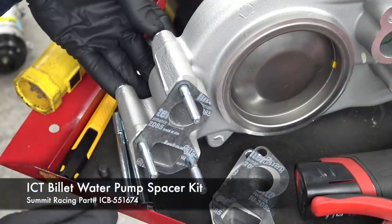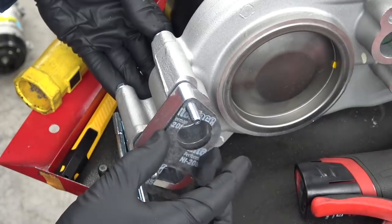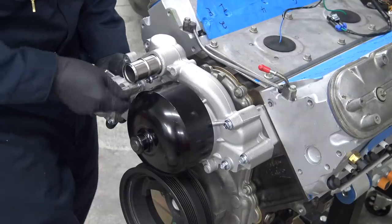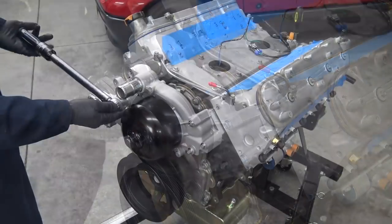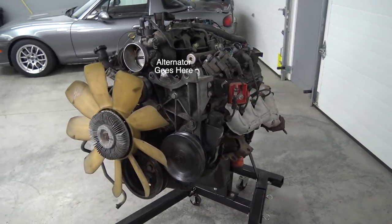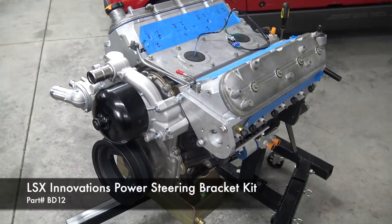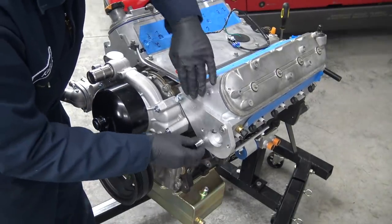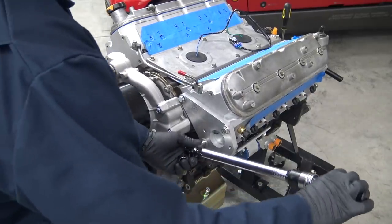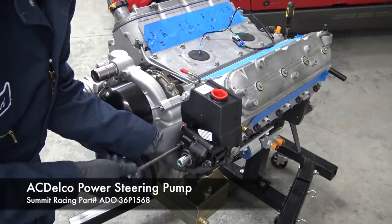First up is this F-body water pump and spacers, which are necessary to get the belt position lined up with the truck engine's crank pulley. This kit worked well and included longer bolts and all the gaskets needed. The F-body pump is good for our setup due to the position of the water inlet and outlet. With that torqued down, now we move on to the power steering pump. The stock truck high-mount alternator and low-mounted power steering setup was a no-go in our Tacoma, so I'm using this power steering bracket kit from LSX Innovations. The kit requires this style power steering pump, which is a factory replacement for LS-powered F-bodies.